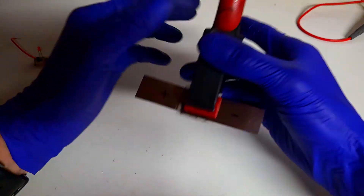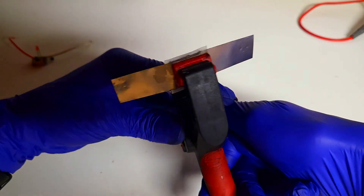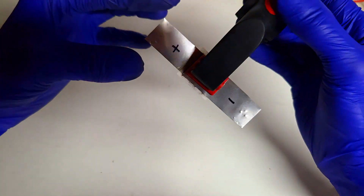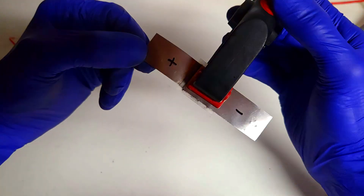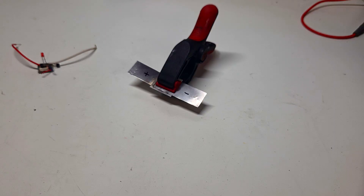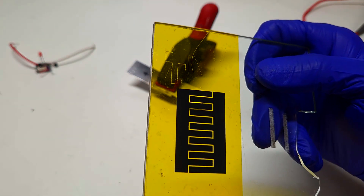I was also thinking that I will test this supercapacitor with the Neware battery tester. I will run a couple of cycles to see the performance of the capacitor. Just for comparison, I will also prepare a supercapacitor with the interdigitated cell design.